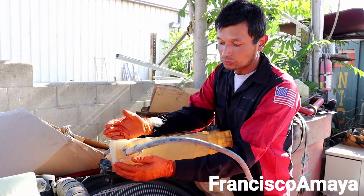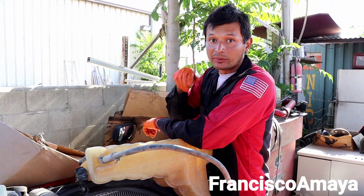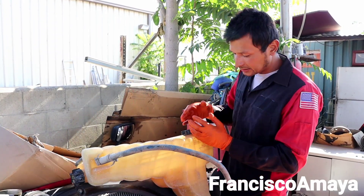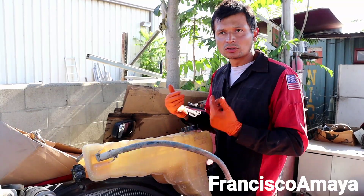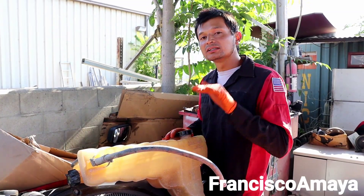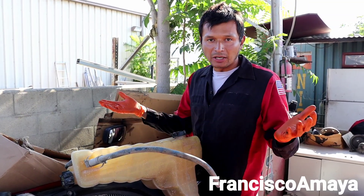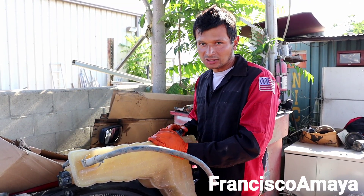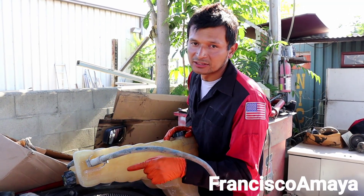The coolant was getting released from this cap over here because the coolant pressure was too high. This was happening while the vehicle was in motion with the engine running. I did the coolant pressure test but the pressure was not high enough to justify a problem — but remember the vehicle was just parked, not under load. That's why the pressure wasn't building here, but clearly we have the mark showing coolant was leaking.